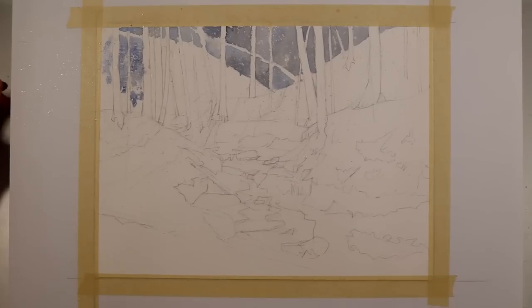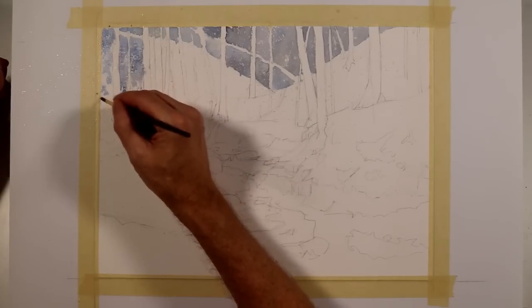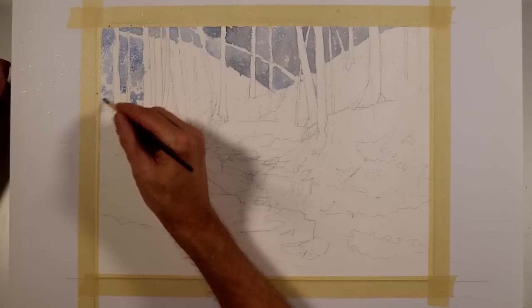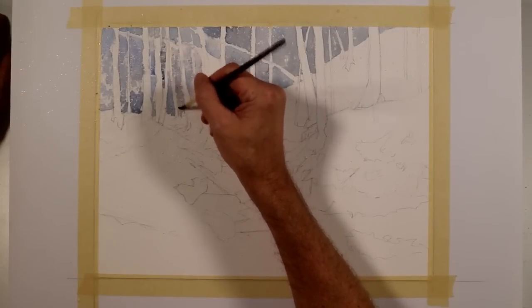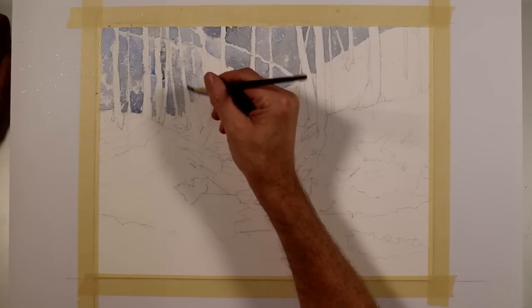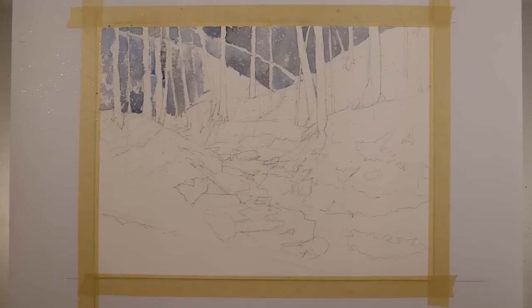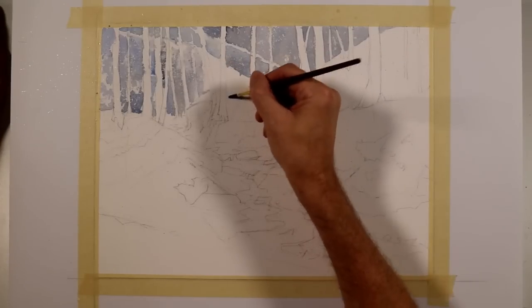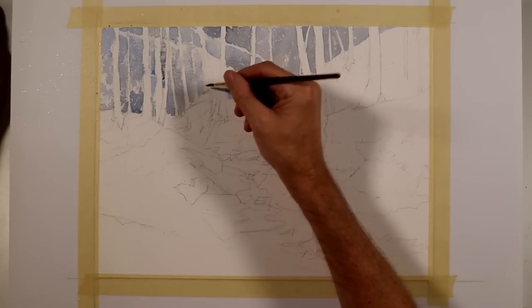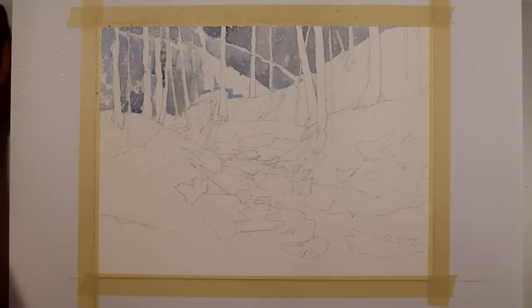If you look close, you should be able to see some areas where it's more of a blue tone, other areas more of a purple tone, and in some areas a gray tone. These are just one color grading into the other color, so it's all one wash.